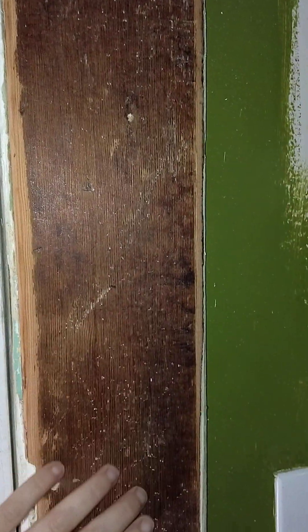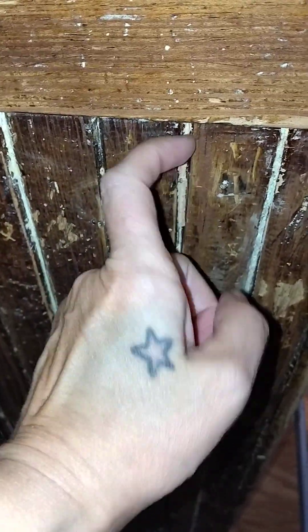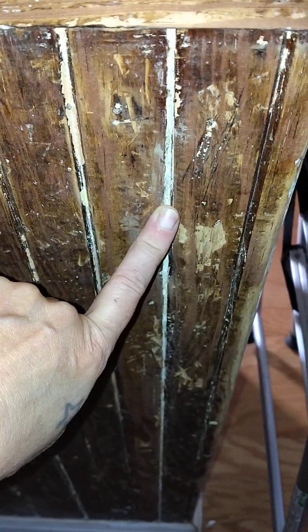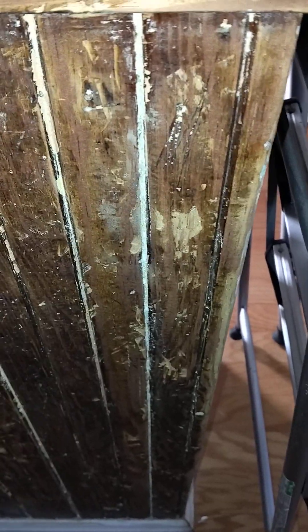I don't know how old this side is versus the other side, but we're just gonna paint over it. There's so much stuff stuck in between the grooves here — like right here, we can't get that out. That's a mix of latex paint, varnish, and a whole other mess of paint.